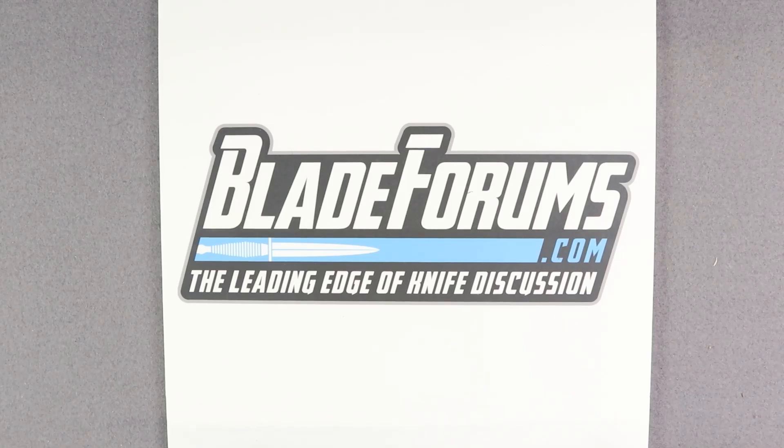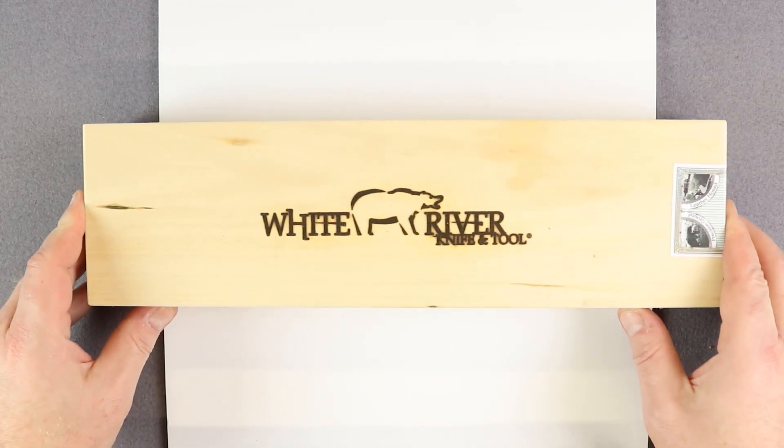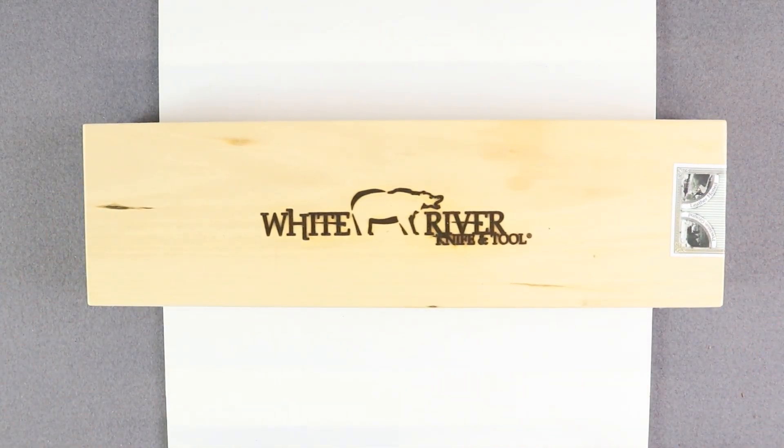Hey guys, Spark from BladeForums.com here and you guys have spoken. For week 11, we are going to be giving away a White River Knives Tom Mack Boss.